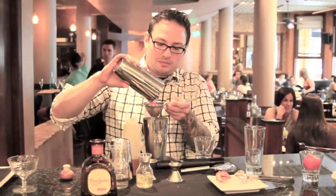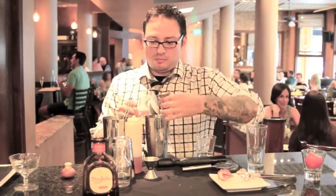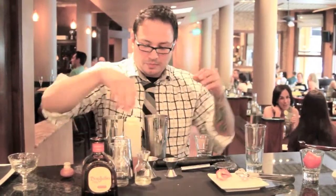Once you're done muddling, fill a shaker with ice. Strain. Add one full ounce of egg whites and shake hard. Now traditionally you want to shake your egg whites separately, but if you can shake hard enough, you can do this cocktail just like this.